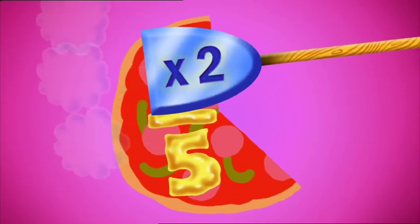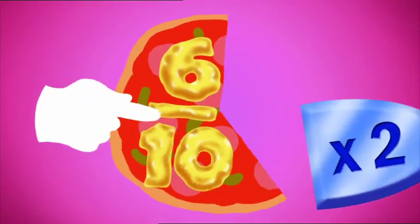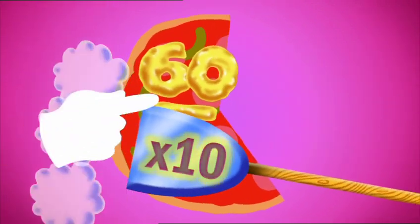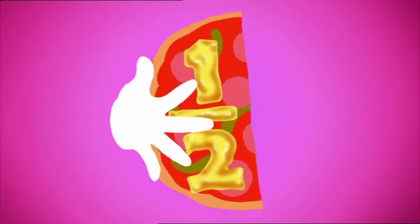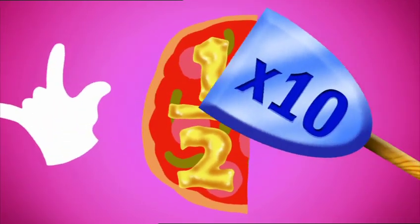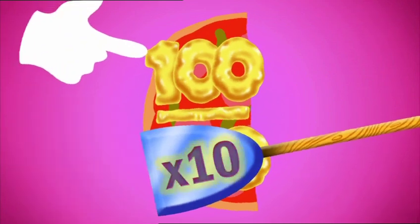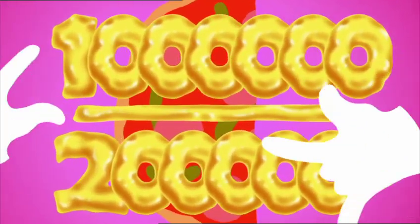Multiply the numerator and the denominator — do the same to the bottom as the top. You can do it, and you never, never, ever have to stop.